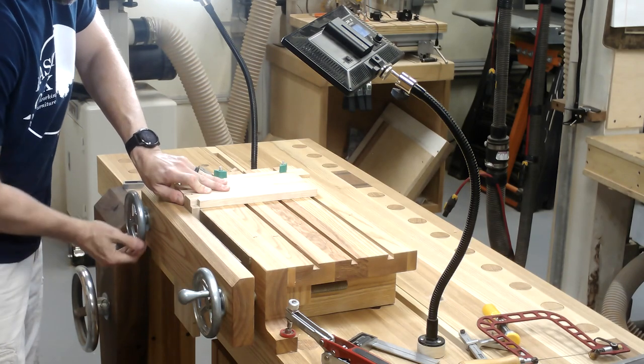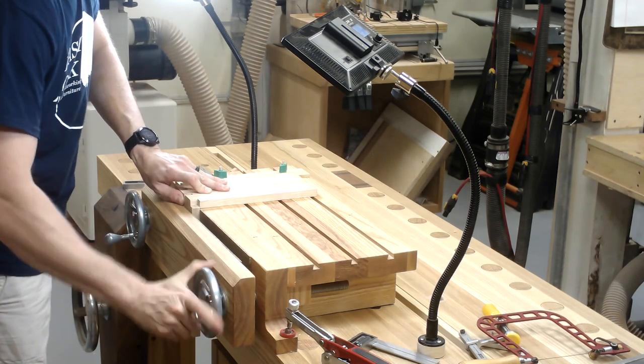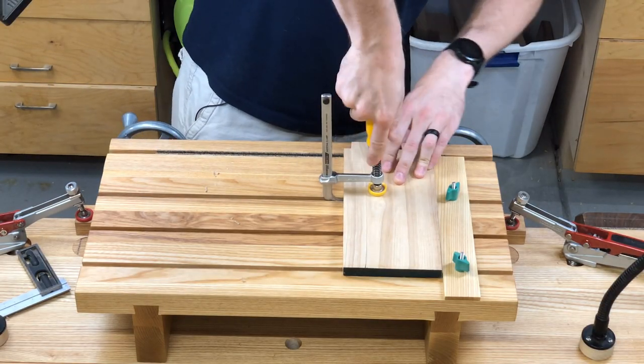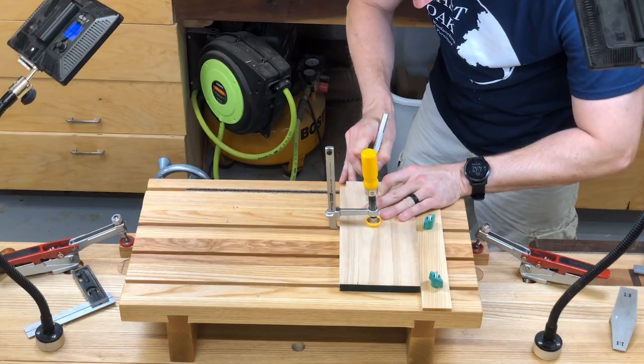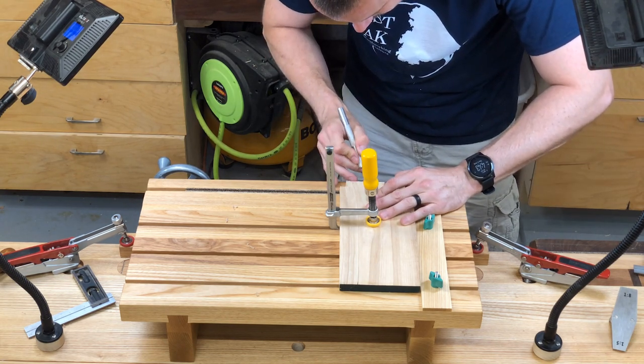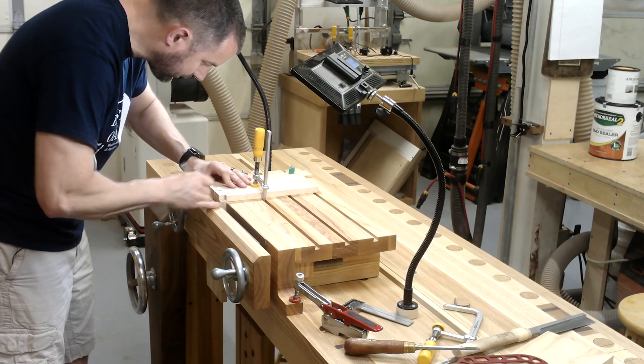Here you can see what that extra piece on the side is for. You can also see that the front of the vise is actually about an eighth to a quarter inch shorter than the rear vise jaw — that's just so there's a little room to see and get in there to mark. It's pretty obvious in this shot.